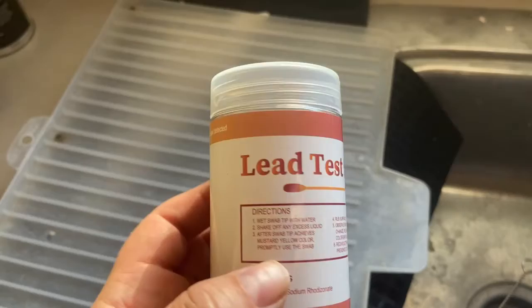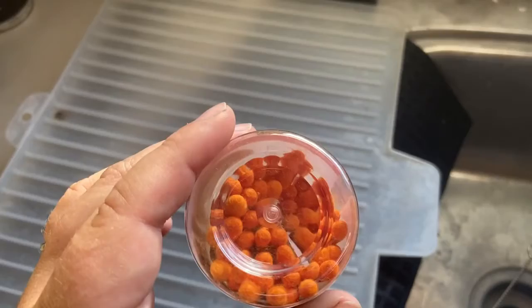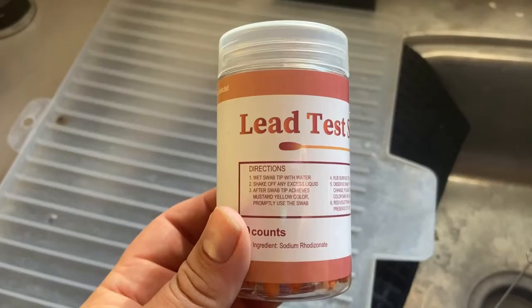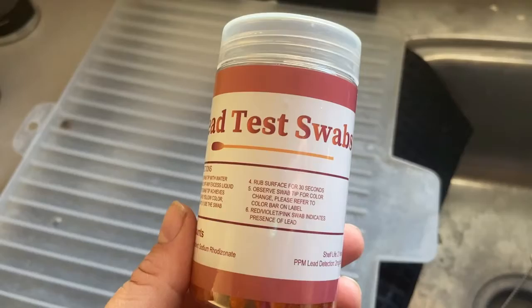I got this kit on Amazon. It had mixed reviews — some said you couldn't really read the results. It was pretty cheap, and I have a ton of places to test, which is why I wanted this kit because it has a ton of swabs. It says to wet the swabs, shake off the excess liquid, then rub the site for 30 seconds and observe the tip color change. I'm going to refer to the label.